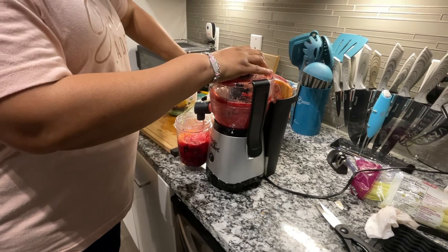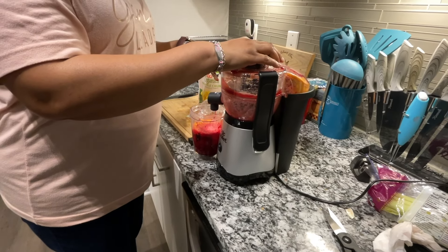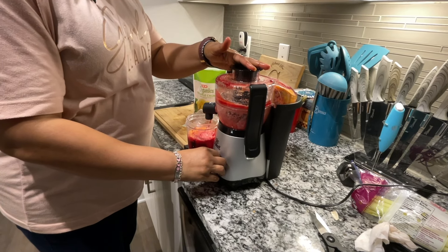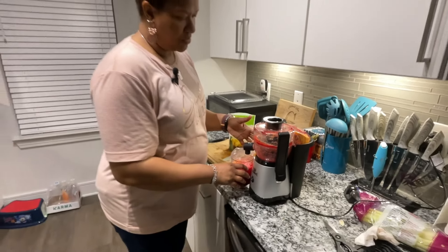I'm going to add in a little bit of pineapple to sweeten it up. And a little more juice will drop into the cup.